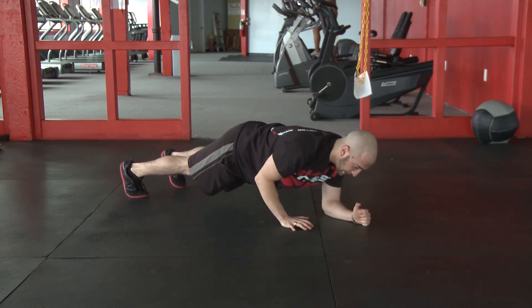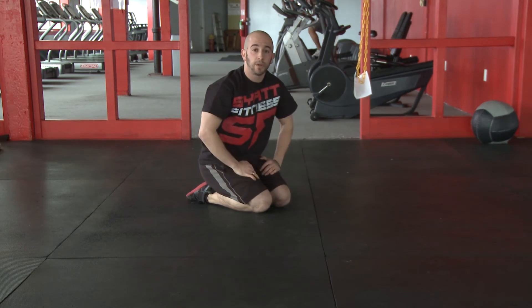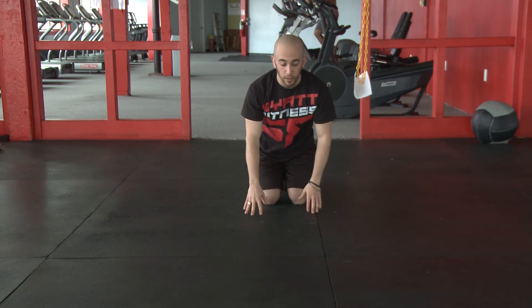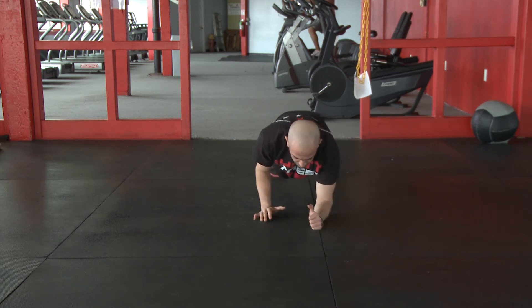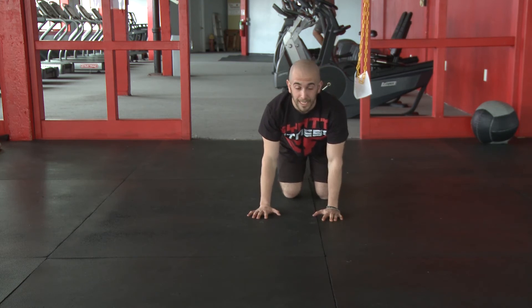A couple of things I want you to pay attention to: the first is how I'm not rotating my torso side to side. Watching from a front view, my torso is going to try and stay in line and square with the floor as much as possible. So I'm here, push up and come down — whereas a bad one would look like this.